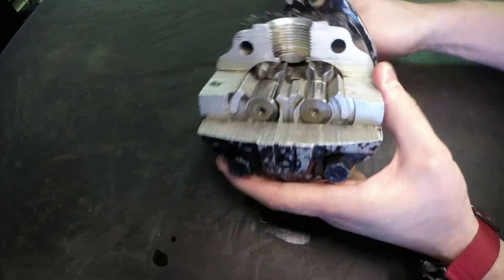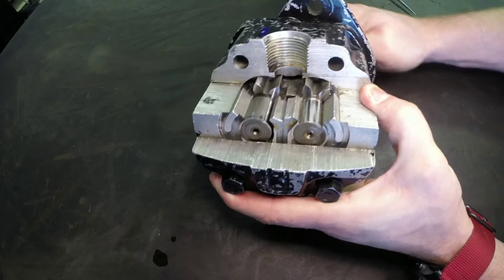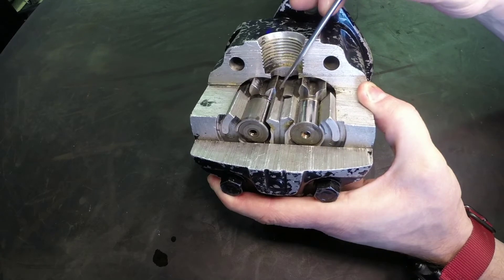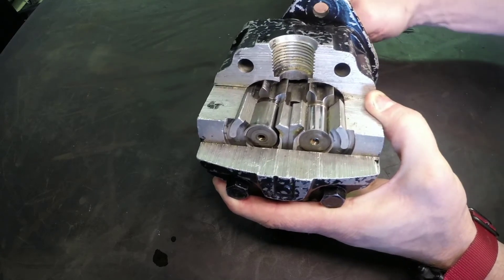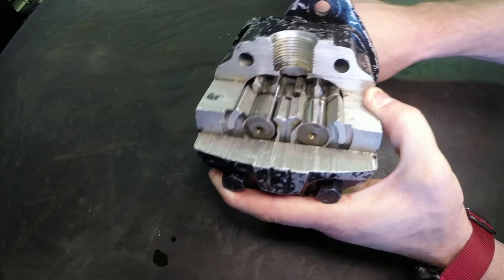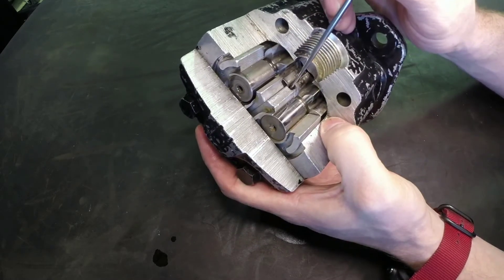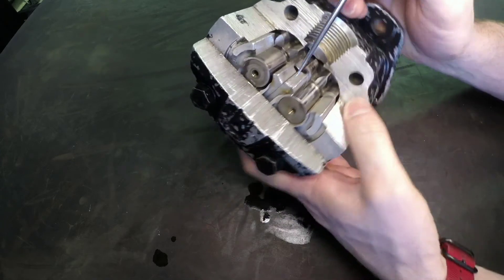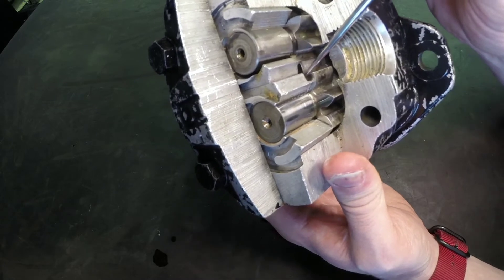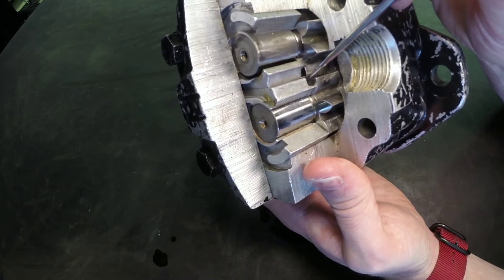As we rotate this, we can see the pumping action coming in from the bottom to the top, around the outside of the gear teeth. As the gear teeth come together, the pocket collapses — right here those gear teeth will almost contact each other, and looking inside we can see they just about touch, creating a high pressure pocket.